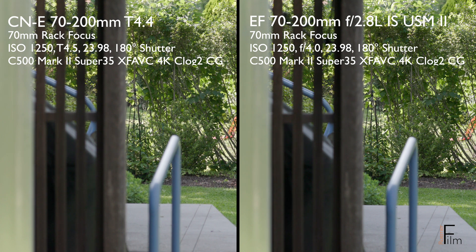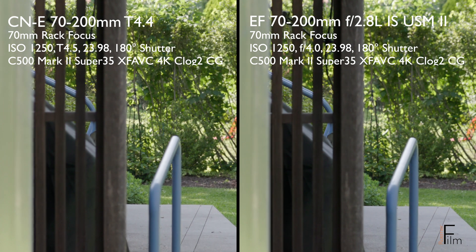On a stills lens it doesn't matter, but on cinema glass it can be a distraction to the viewer, so you want to select glass where it has hopefully been minimized.